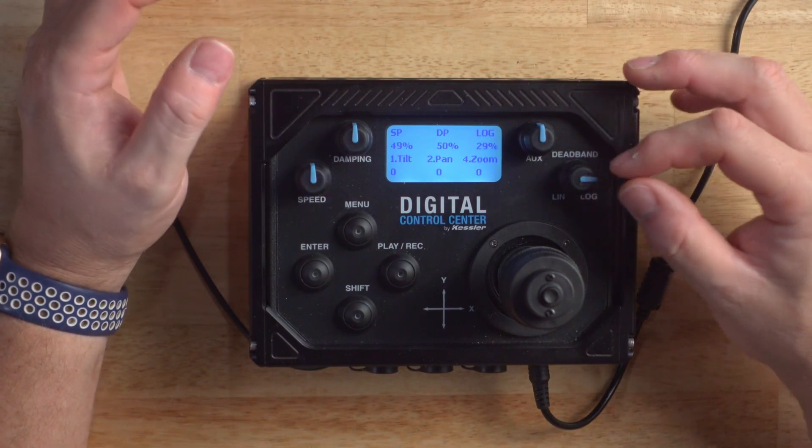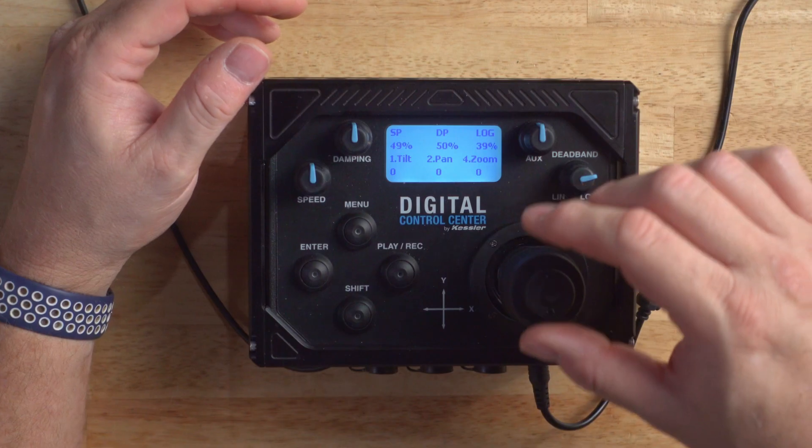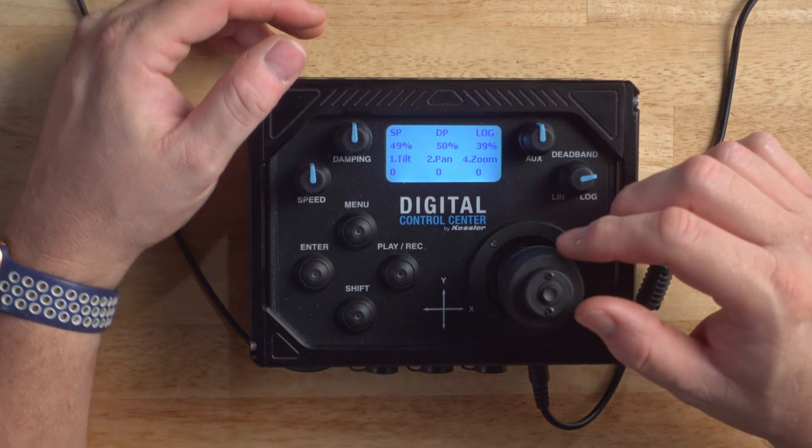The log and linear knob allows you to choose the dead band response curve on the joystick. With linear, the high value will push the response so that you have to move the stick quite a bit before the motor begins to operate. As you move towards the log position, this will slowly change from a linear to a more natural feeling curve. The dead band setting will prevent unintentional axis moves — for example, when you're tilting and happen to push a little to one side. Many people find that around 30% or so in log is what they prefer, but you should test and find the setting that works best for you.